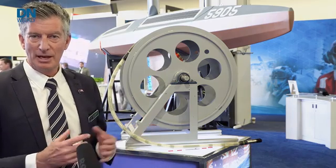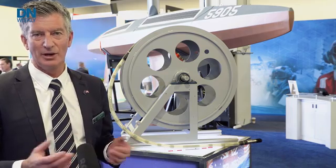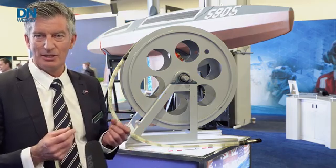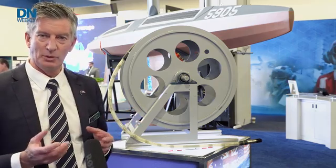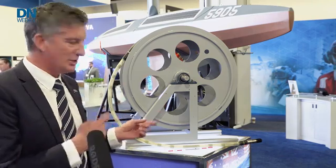The technology is really based on the heritage that Talus has designing and manufacturing Toad Arrays for submarines and frigates for the last 40 years. Through the innovation that the team in Australia has been able to do, we've been able to reduce the form factor of those large Toad Arrays to what you see today here.